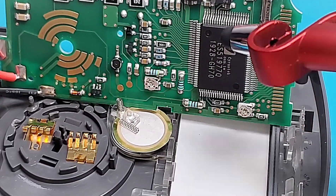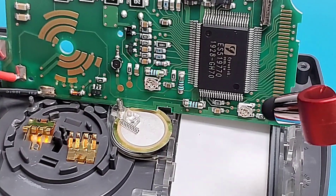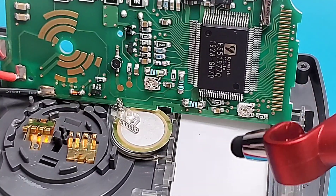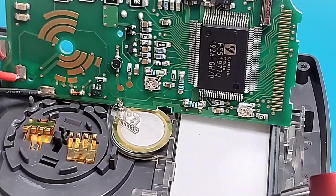Overall very nicely done — nice and clean, nice big blobs of solder where you need them, and good attention to detail. Now let's put it all back together and get to closing thoughts.